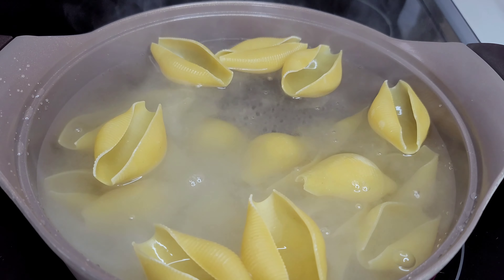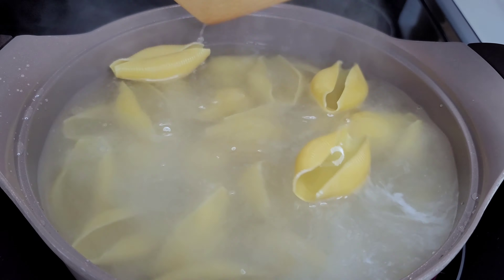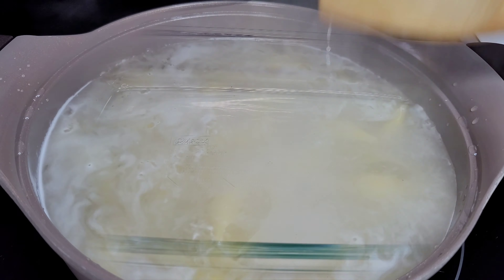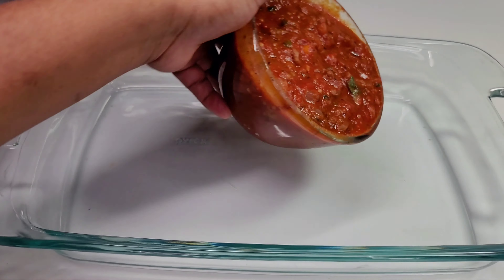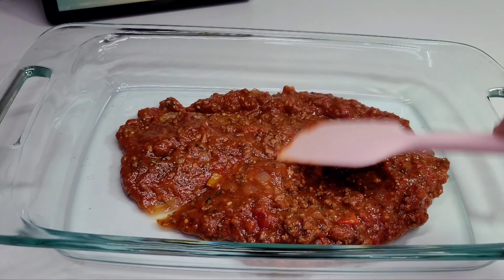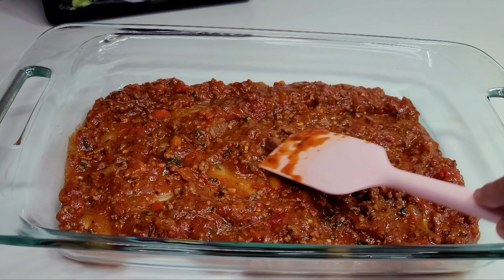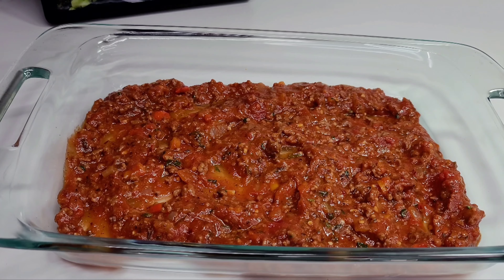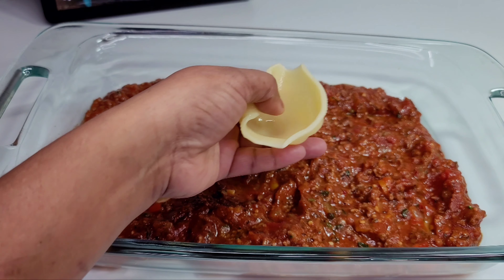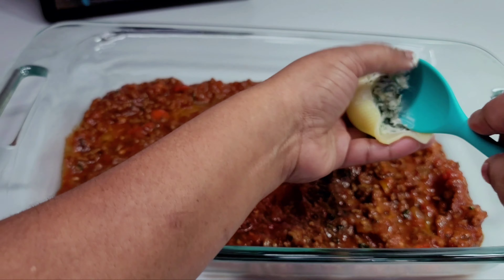You want to boil the shells until they're al dente — you don't want to boil them too soft or else they will fall apart and not hold up. You can follow the instructions on the box to get the correct texture. Here I have a 9 by 13 baking dish and I'll add some of that meat sauce down at the bottom. This will help the pasta stay in place and not slide around, and also helps keep the pasta moist and not burn at the bottom.